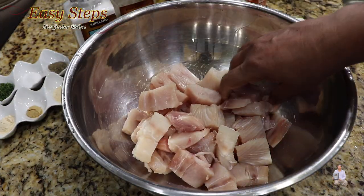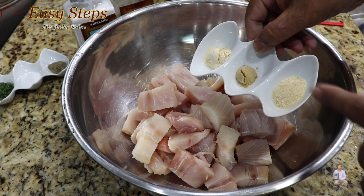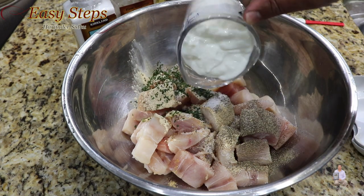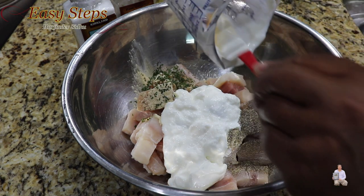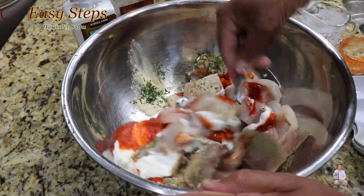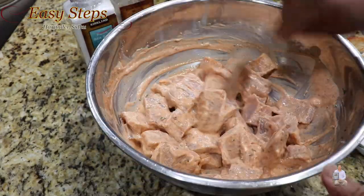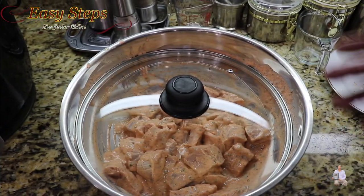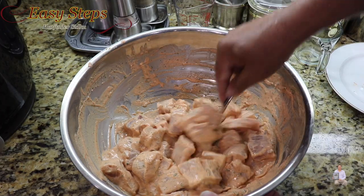All the mahi mahi pieces are cut into nice cube size pieces. Now we're going to bring in all the spices — onion, ginger, garlic, black pepper, salt, parsley flakes, homemade dahi curd (I have a video posted on my channel, please check it out), and sriracha. Mix it well until nicely combined, then cover with a lid and put it in the fridge for two hours. After two hours of marinating, mix it one more time before cooking.